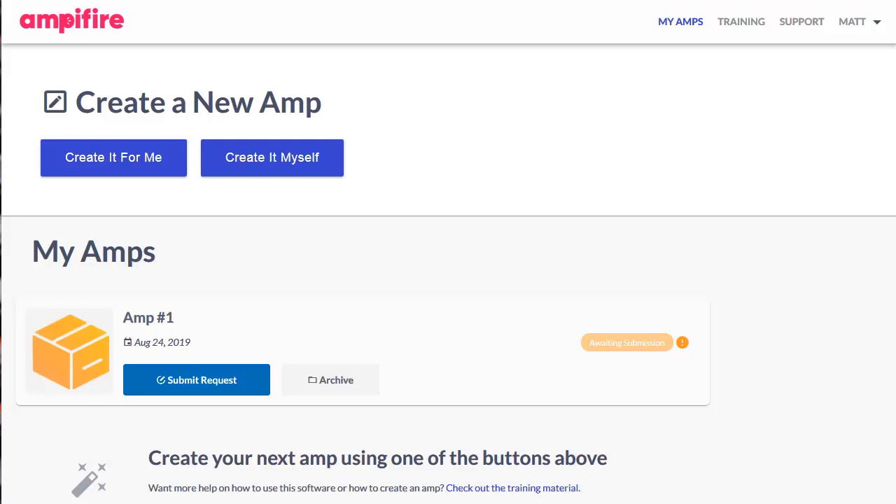This is going to be a pretty quick demonstration of the Ampify software that comes with the 100k shoutout. And I say pretty quick — you'll see what I mean as I go through. This software is incredibly easy to use. The amount of done-for-you going on in the background is crazy.